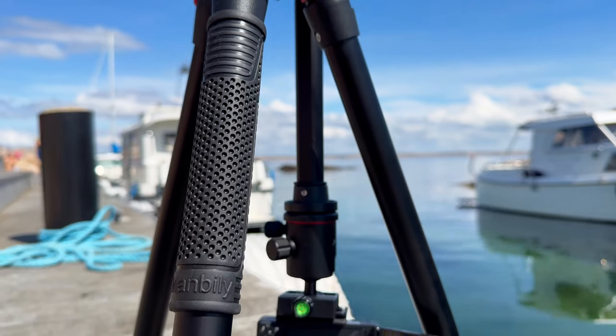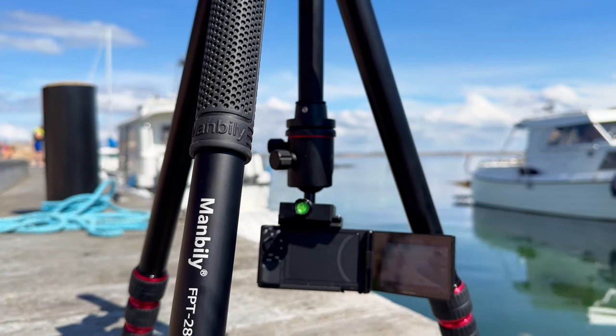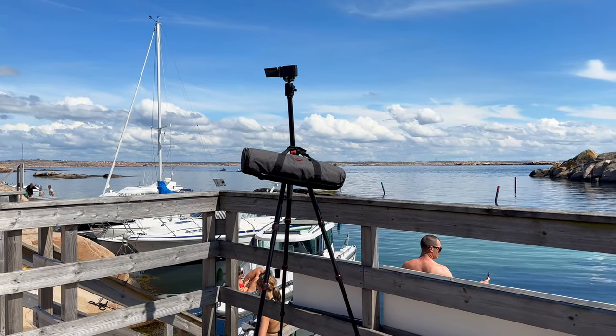There is some weight to the tripod which further improves the stability, and everything feels reassuring and well put together. Don't get me wrong, it's not the Sachtler, but for the money I think you will have to look very hard to find a sturdier tripod.